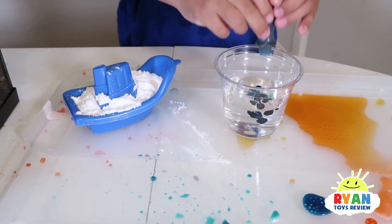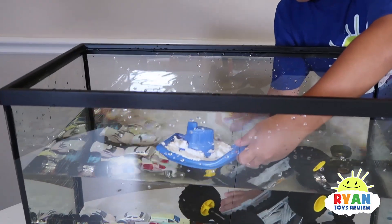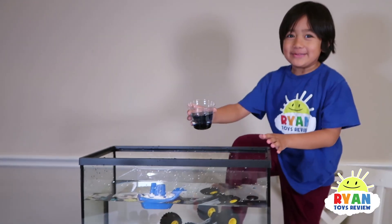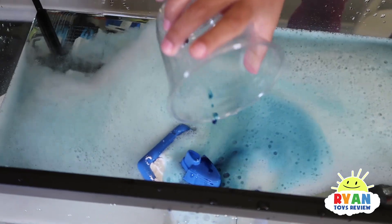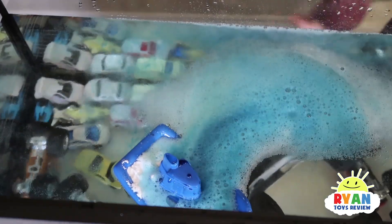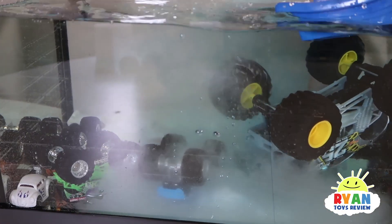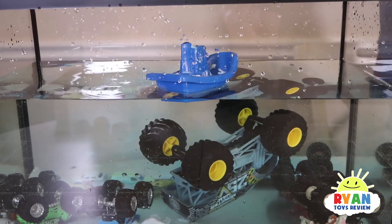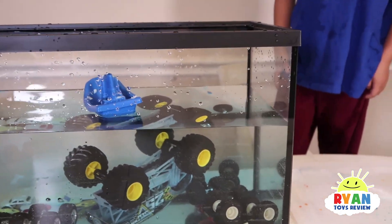We're going to carefully place the boat into the water — hopefully we don't spill. It's not going to fall. Let's see if it's going to work. Mix them together. Whoa, it looks so funny! It's putting some stuff out like fog. You know, baking soda helps clean it too — it's cleaning the cars? Yeah, baking soda is used for cleaning. Yay!